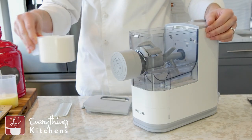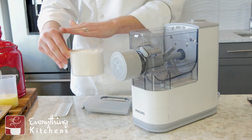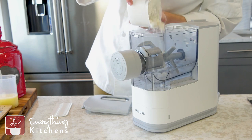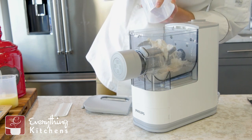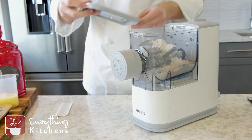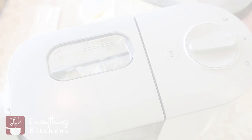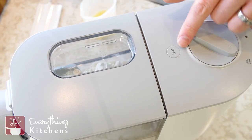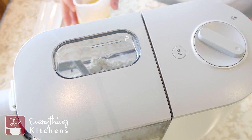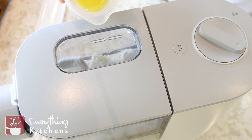Now we're ready to make pasta. All we need to do is add our ingredients and turn this on. We're going to add 200 grams of flour — which is this one measuring cup, almost to the tippy top, measured with a scale. We're going to put the lid on, turn it to auto, and press the play button.